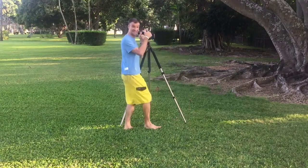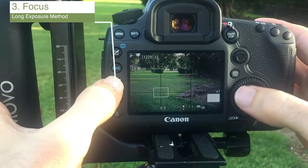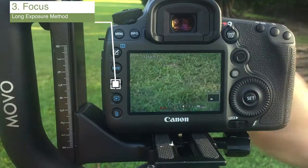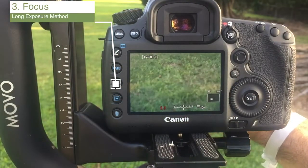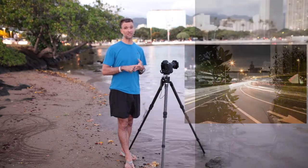In this course, we're going to cover the systems that we use for exposure, focus, and composition. We'll also cover post-processing and how to create amazing long exposures with and without filters. You'll be able to learn what filters you need, what camera settings work best, what gear pros use, and exactly how to post-process your images so they look natural but really amazing.